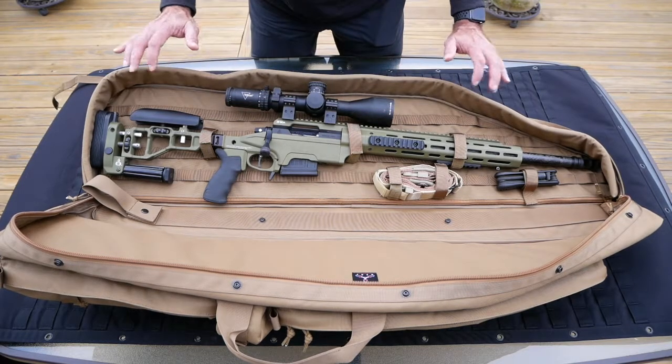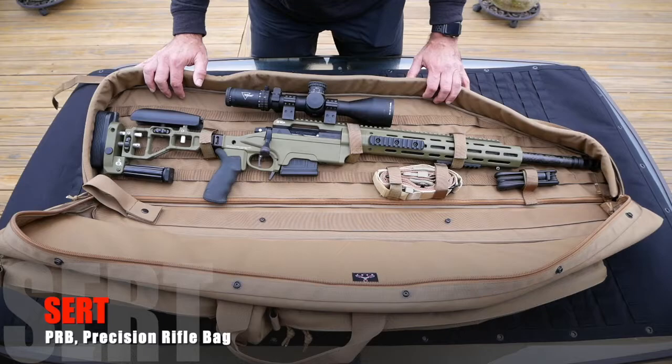So there you have it. SIRT's PRB Precision Rifle Bag is now available online. Thank you.